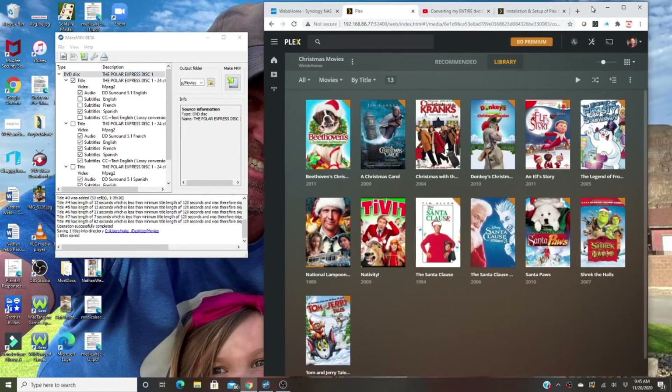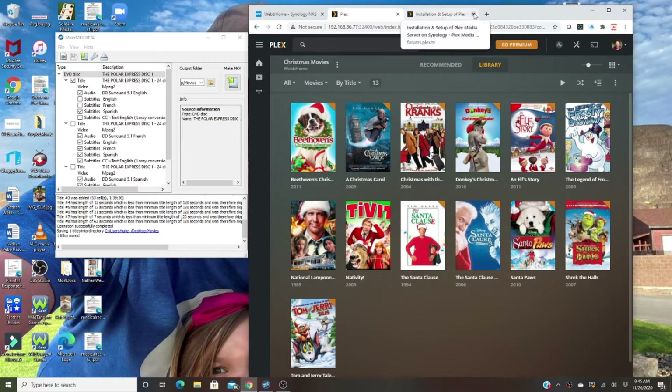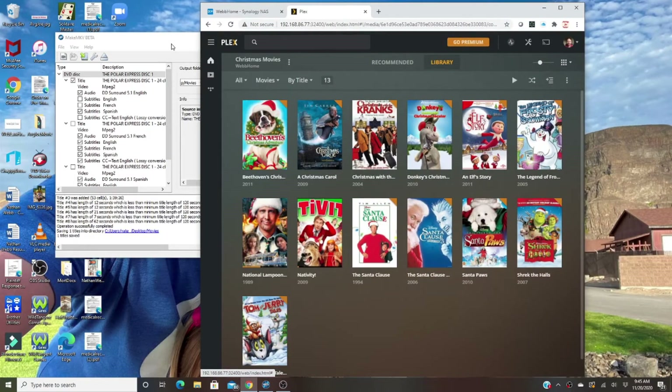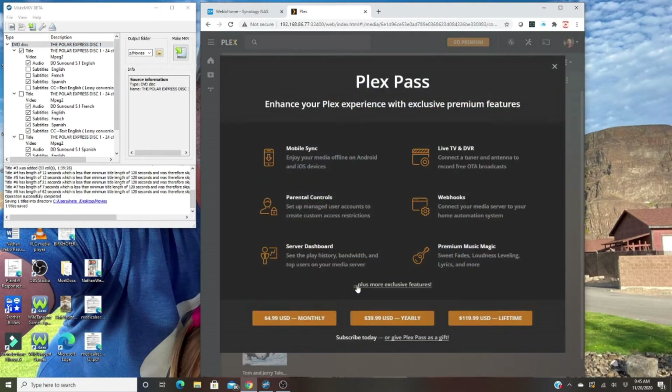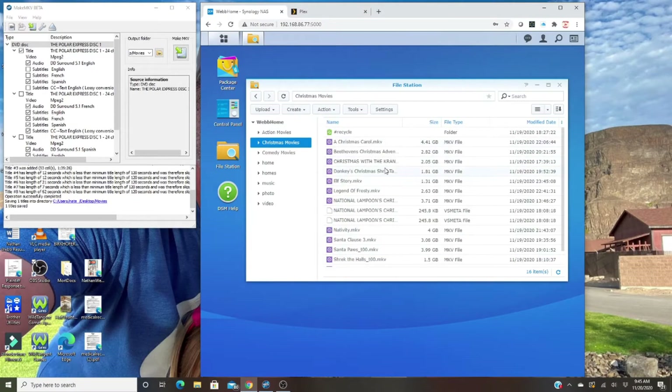I'm going to show you how to get all your videos onto Plex, which is a free streaming server, so you can access it through any iOS device, smart TV, or computer. Most people want to watch movies — old DVDs and Blu-rays — on their phone or iPad. If you want to watch on your phone or iPad, you will have to pay a one-time app fee of $4.99, or you can buy a lifetime version to access it when you're away.